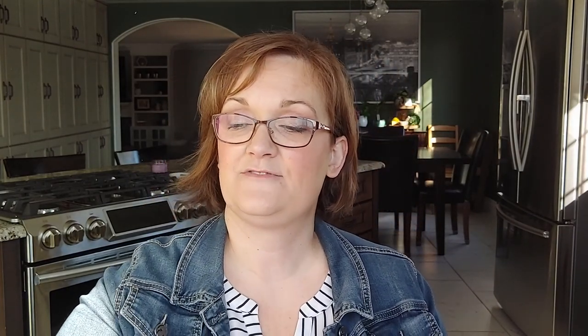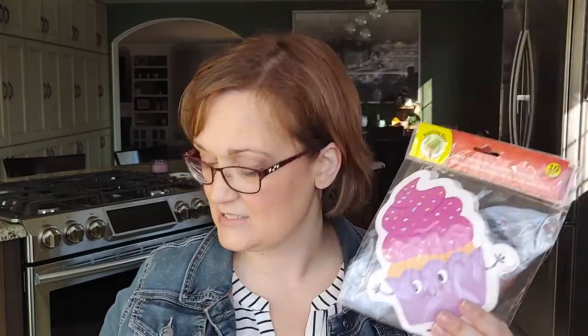A couple of things for my classroom. These little cutouts with the waves are sparkly, so I thought those were really sweet. Also these little cupcakes — probably in September when I get my new students I would put their names on here and have sort of a little birthday bulletin board. I'd probably put their name and the birth date.